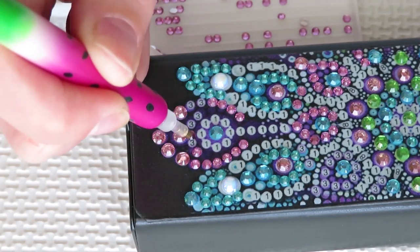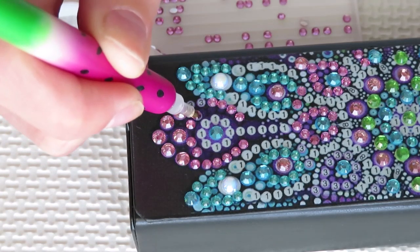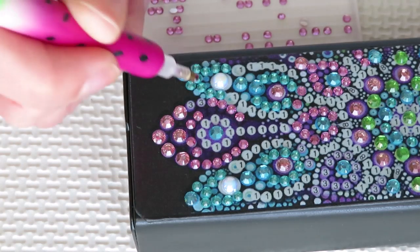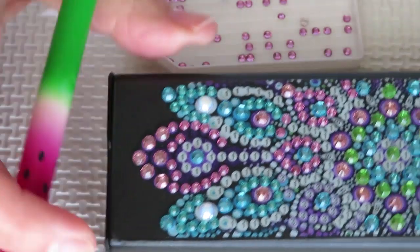I'm gonna have lots of drills left of this kind, so yes - always pick your best looking gems first.